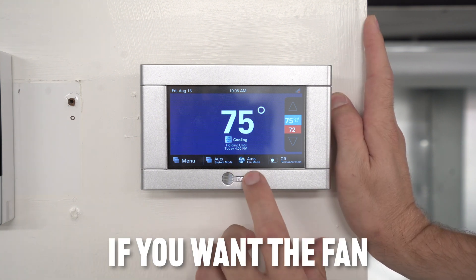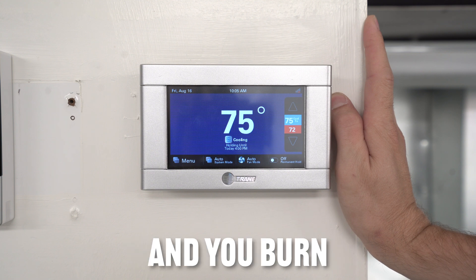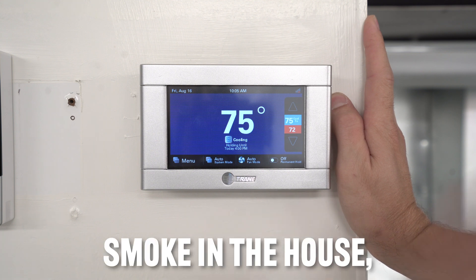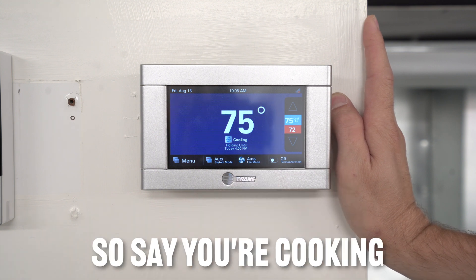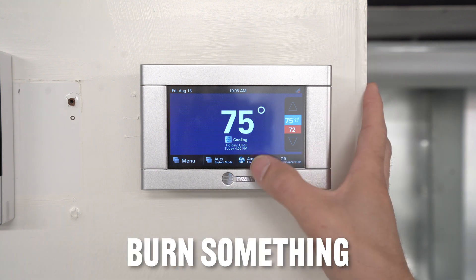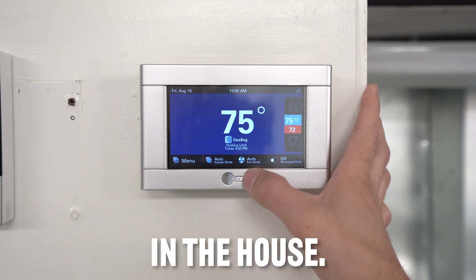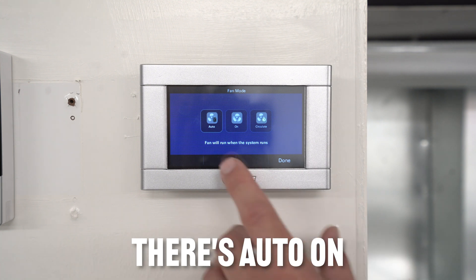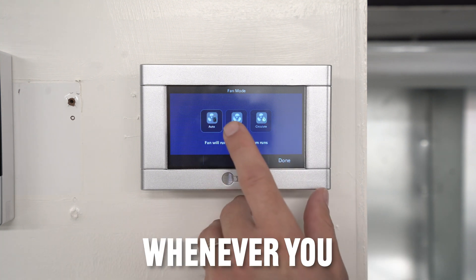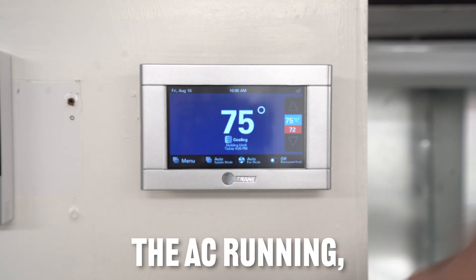Another neat feature is the fan mode. Say you're cooking and you burn some bacon and you've got smoke in the house — you can use the fan mode to clear it out. You click fan mode and there are three options: auto, on, and circulate. Auto runs the fan whenever the AC is running.